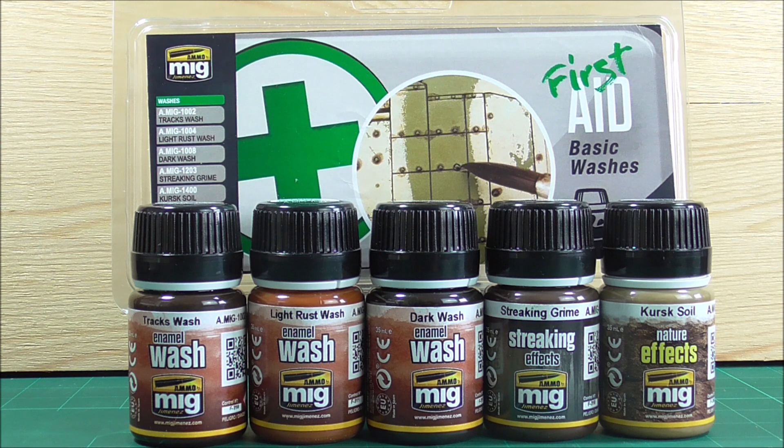Next up we have the first aid basic washes set. Looking at the labels, this set not only contains enamel washes, but also a bottle of dripping effects and a bottle of nature effects. I don't really know why that is, because I would expect a basic washes set to only have washes. I think a nice touch would be to include a small bottle of white spirit in there so you can blend the washes — especially helpful for a beginner.